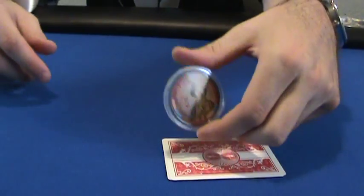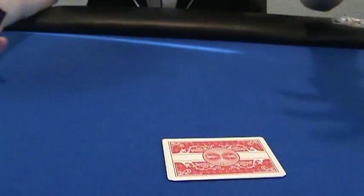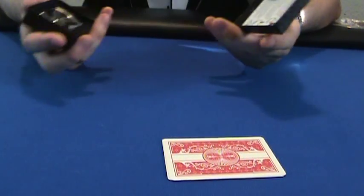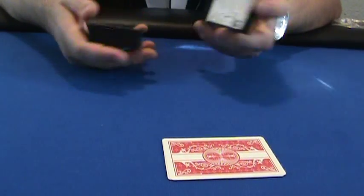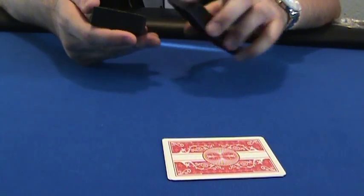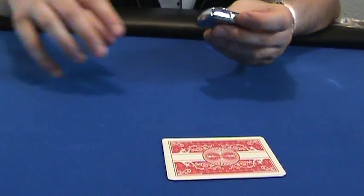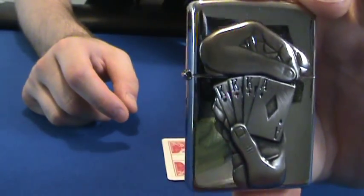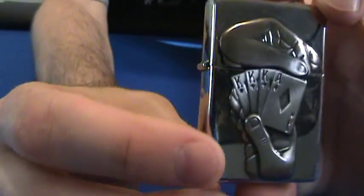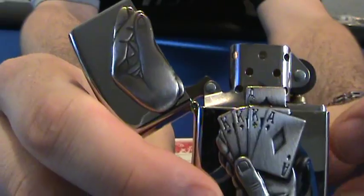I've seen people use all kinds of things. Doyle Brunson uses a Zippo lighter — he calls it Casper, but it's actually the Ghostbusters image with the ghost on it. Sometimes I use my lighter too. I have a special poker-themed Zippo and when you flip it open you can see there's a little hidden ace right there.